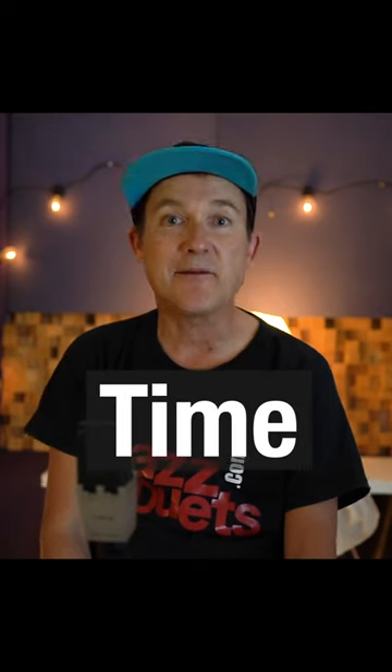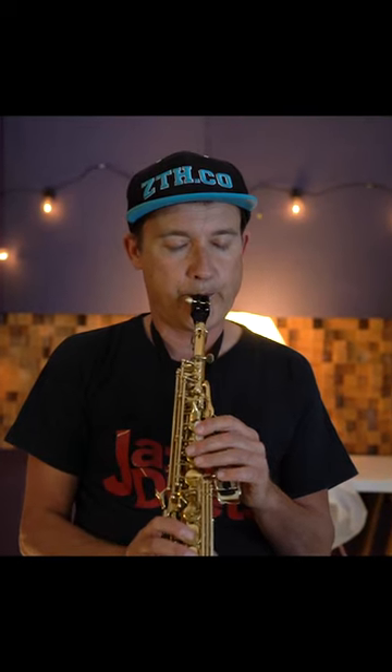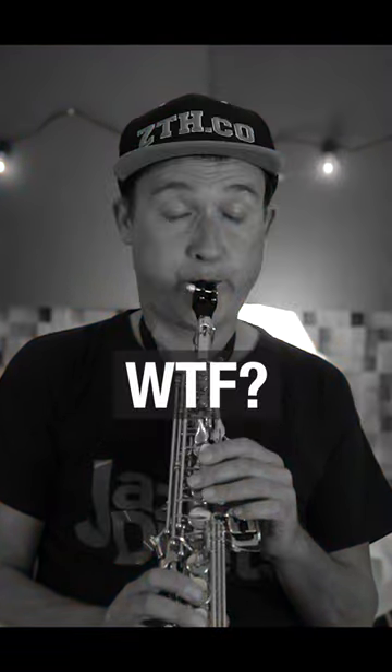Worst Sax Habits of All Time, Part 2: Low Tongue Position. Fix.